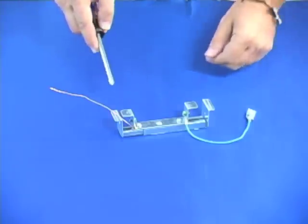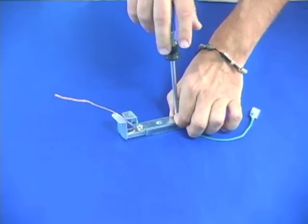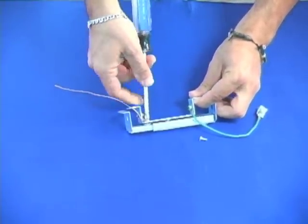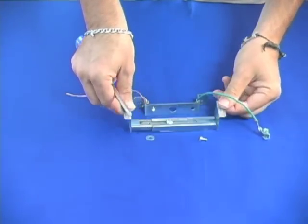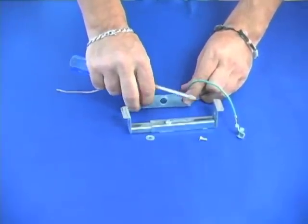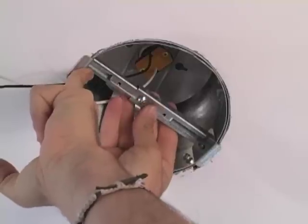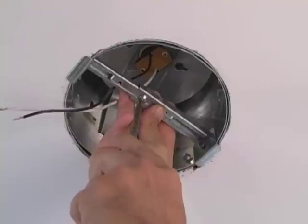Before we can use the brace assembly, we need to take it apart. We need to remove the crossbar mounting bracket from the brace by removing the two side screws. Be careful — there's a washer between the brace and the crossbar mounting bracket that we'll be using later. We then install the brace by sliding it out to the width of the can and locking the center screw in place.